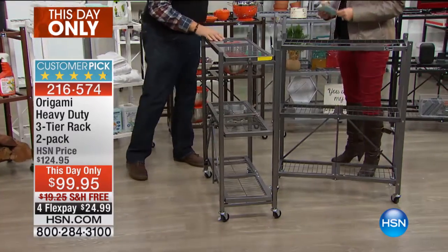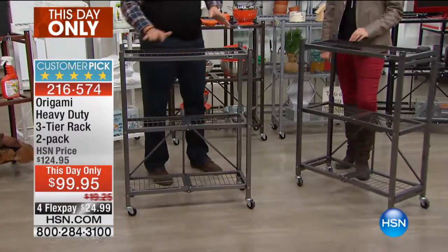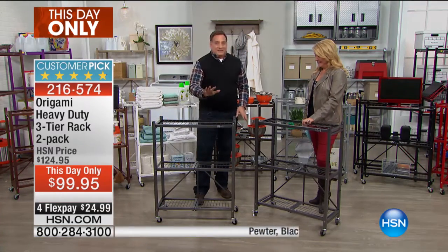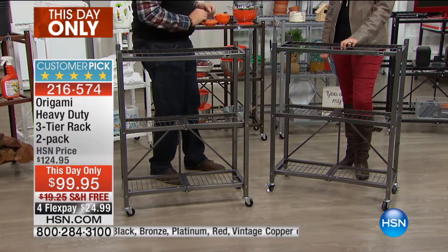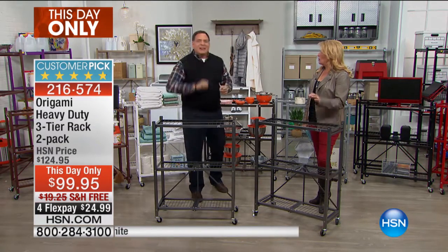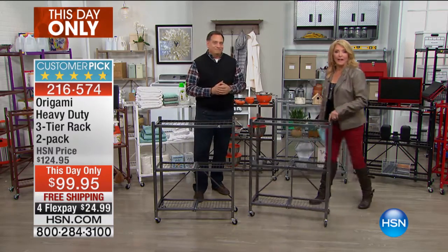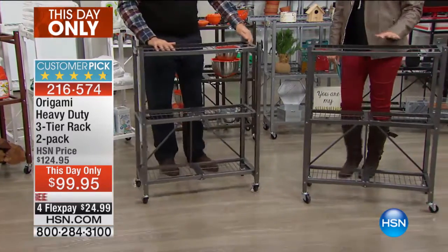The only difference you'll see is the weight capacity, because there are only three shelves. With the wheels on them, it's 75 pounds per shelf, which translates to 225 pounds total. But if you don't put the wheels on and have it in a stationary position, you can put 250 pounds per shelf - just like the big one - and that's 750 pounds total. Each shelf can hold 250 pounds without the wheels. That's independently tested.